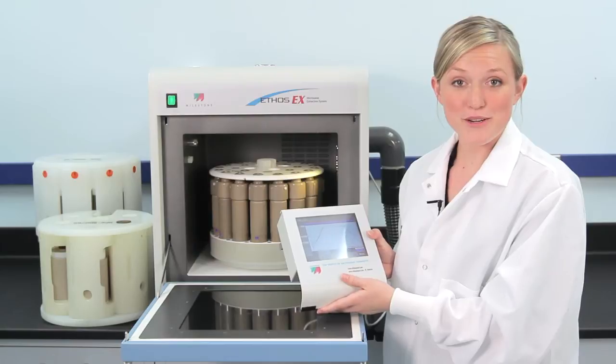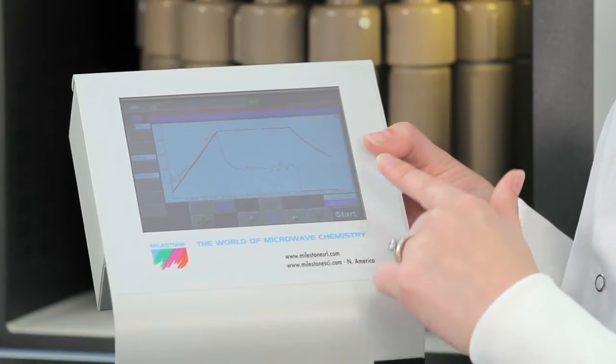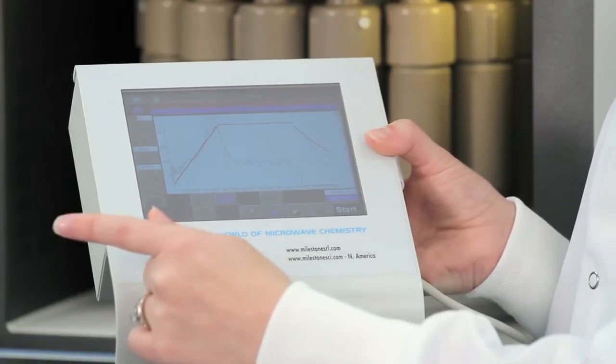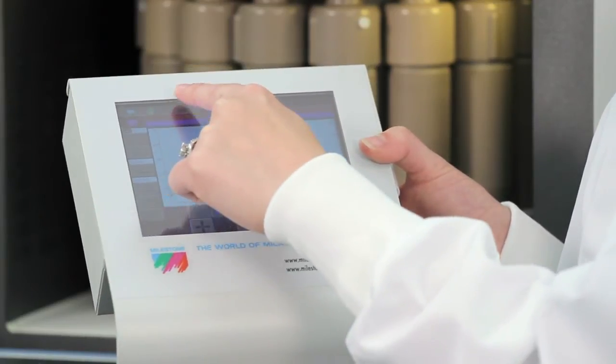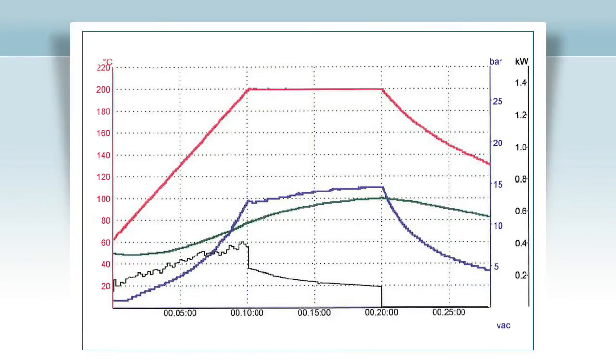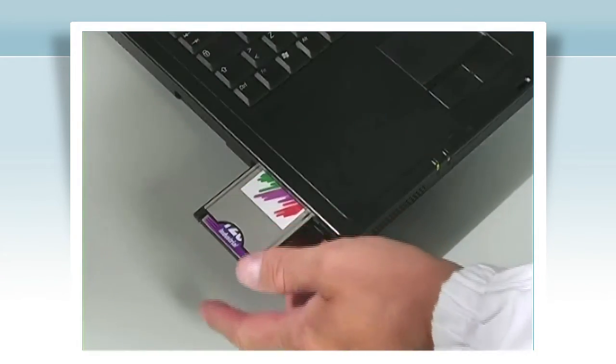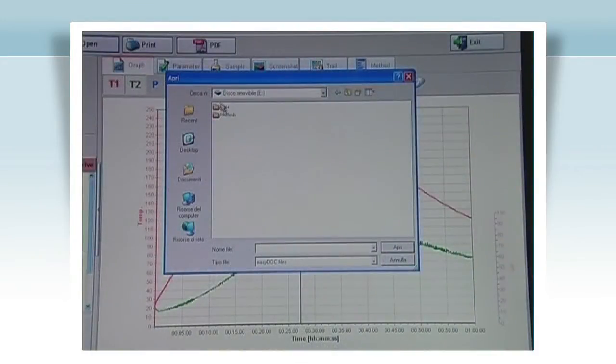Create a new program or simply recall a stored program and press start. When the microwave program is in progress, a real-time display showing actual temperature and power applied is shown. Easy Control software also automatically adjusts the power depending on how many samples are in the run. When the run is complete, it can be stored and recalled at any time. You can also connect a balance and directly input sample weights and store them with the run.